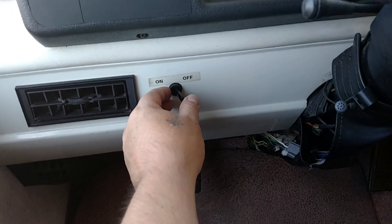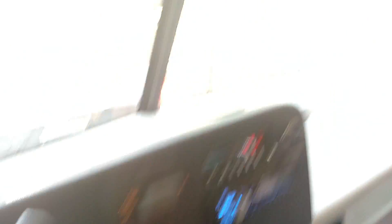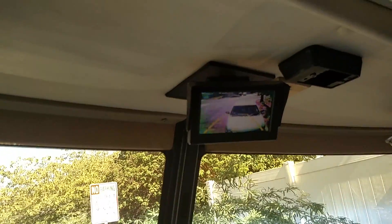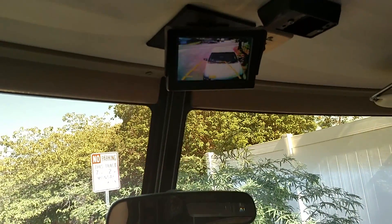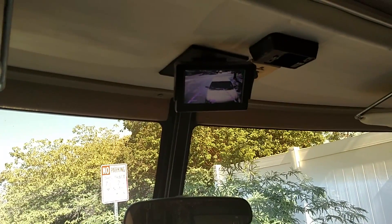As soon as I focus — there's a screen on the top — and as soon as I hit the switch, there you go. And that's the backup camera.